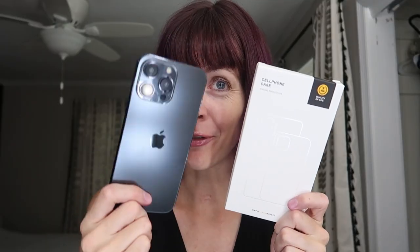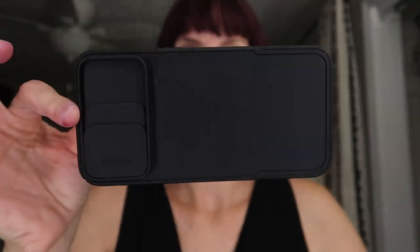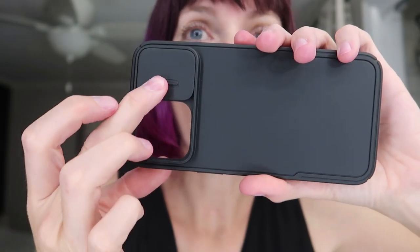I was sent a case from Humix to review for the iPhone 15 Pro Max. This one is gonna have a sliding cover over the lenses, so let's check it out.